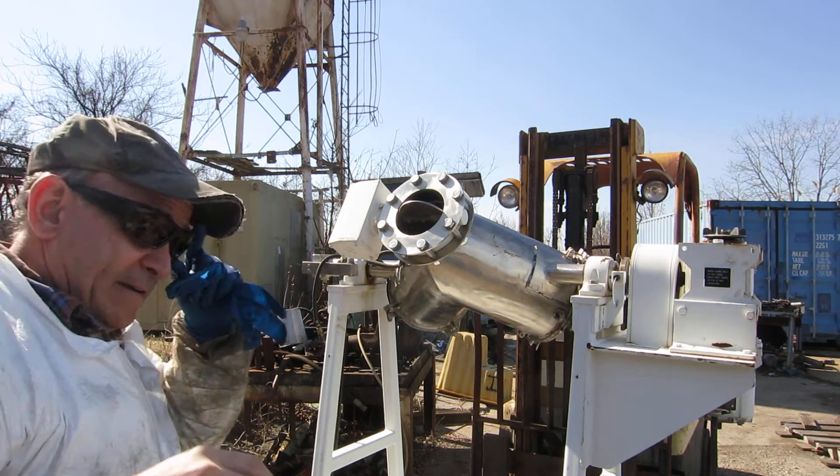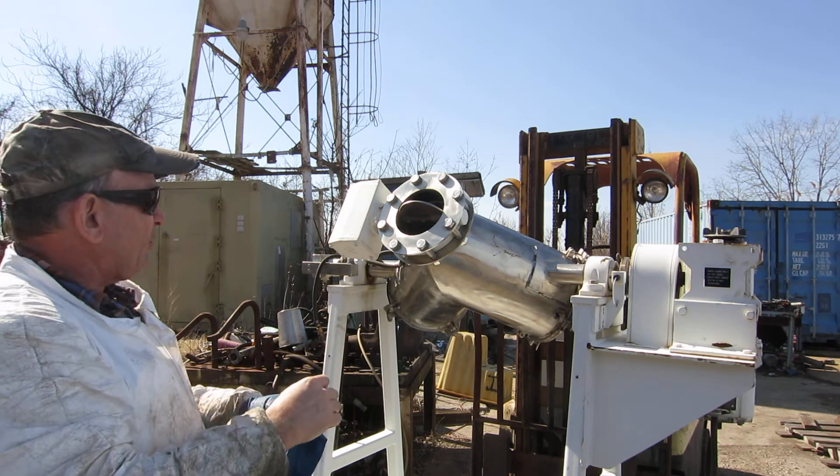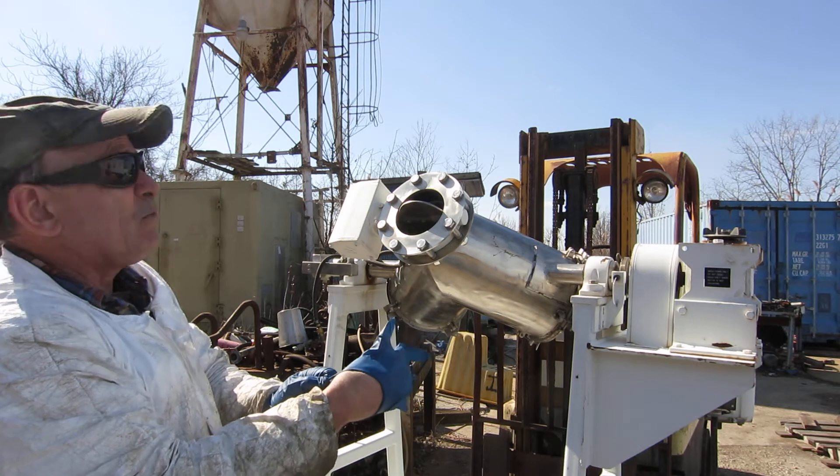All right boys, Allen Hyman here today. Got my nice little V blender mixer to show you. She's a nice one too boys. This is the first clip on the video — if it's not a good one, you won't see it.